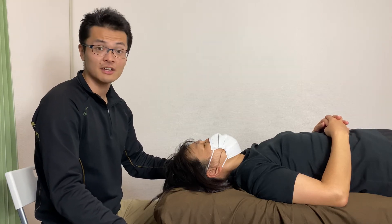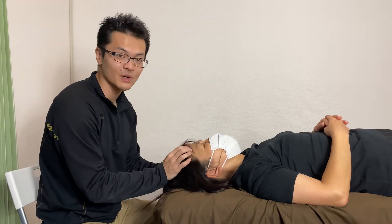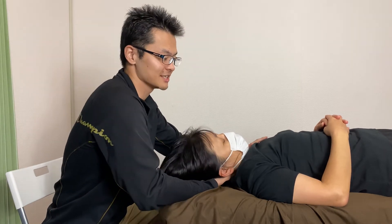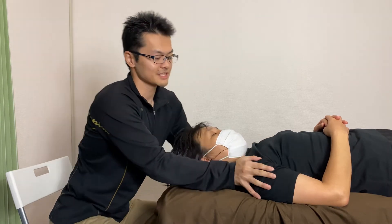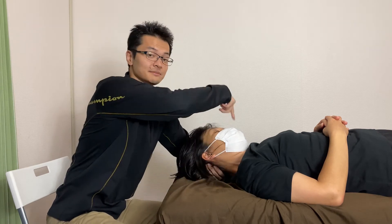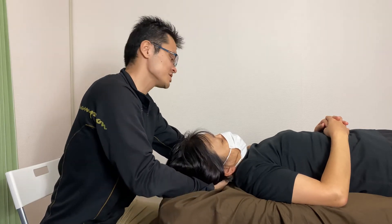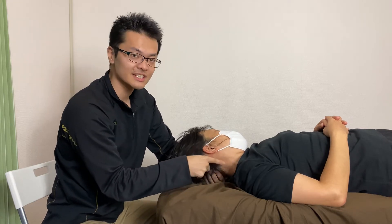I'm going to demonstrate how I work tight neck with very good technique for headache or tight head. I check her range of motion of the neck. I'm going to do right side bend — this is tight. Left side bend — this is a good one. Her right side is easier than left side. Especially, I feel her left side, this area is tight.